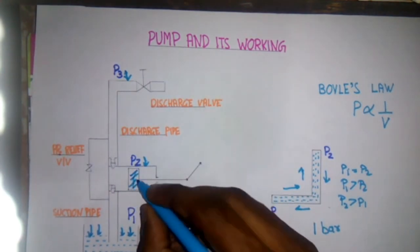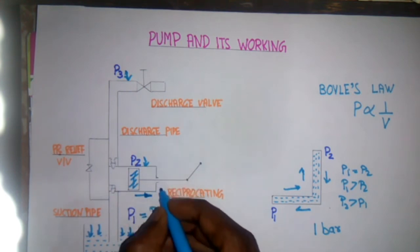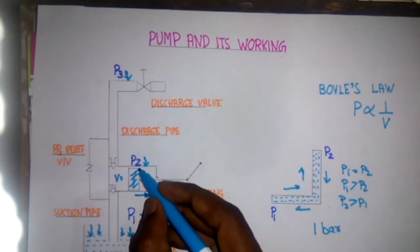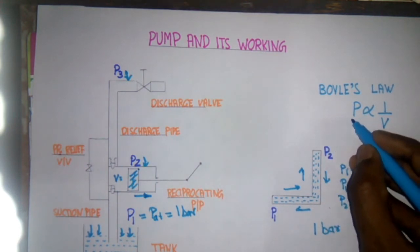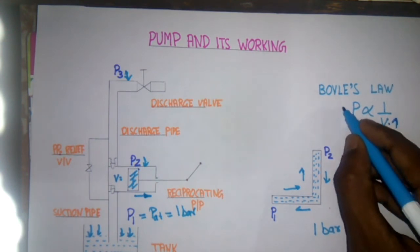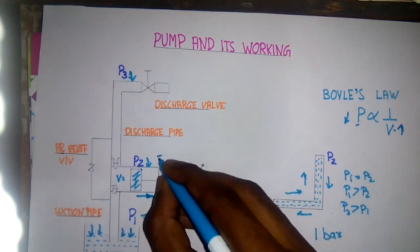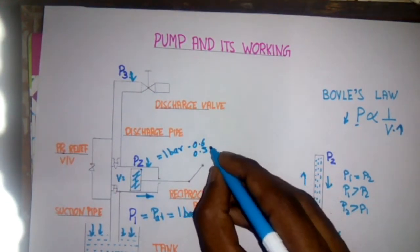Now I will explain what will happen when the piston is moving backwards inside the casing of the pump. The volume inside the pump is increasing. Volume increase means the pressure P2 decreases. This is explained by Boyle's law, which states that the pressure is inversely proportional to the volume. So if the volume increases, the pressure will decrease. Here the volume increases, so P2 pressure is decreased from one bar to maybe 0.6 bar or 0.5 bar.